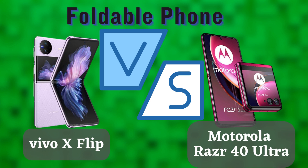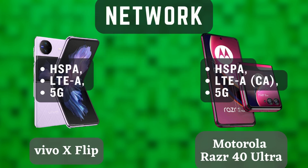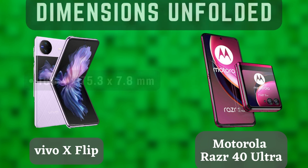Hey everyone, and welcome to my channel. Today we're going to be comparing two of the latest foldable smartphones on the market, the Vivo X Flip and the Motorola Razr 40 Ultra. Both of these phones are incredibly powerful and feature-rich, so it's going to be a tough battle to see which one comes out on top.